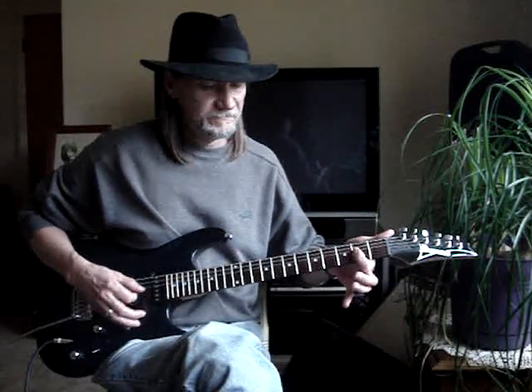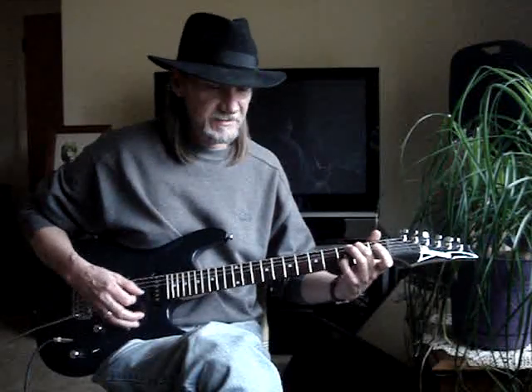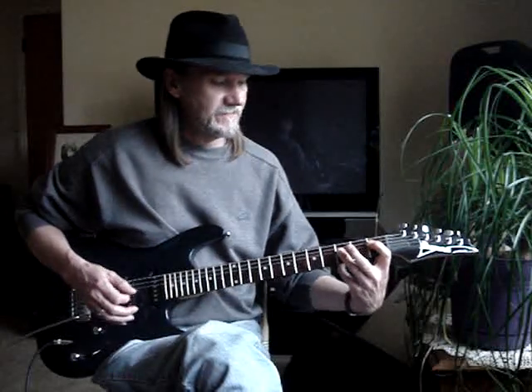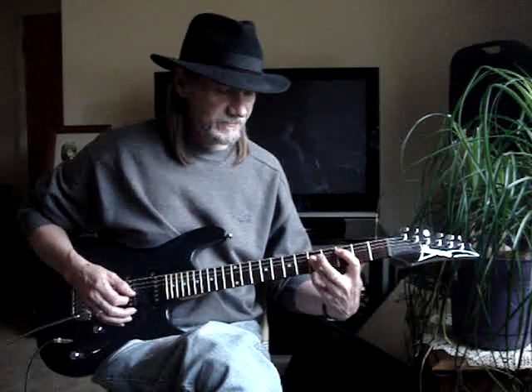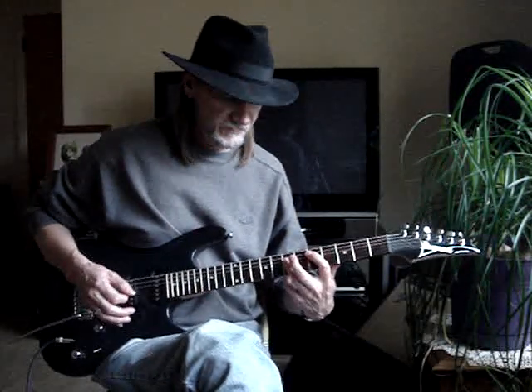Just an A chord, then C, then G/B, then B-flat. And this one I'll hit it for just 2 beats — 1, 2.